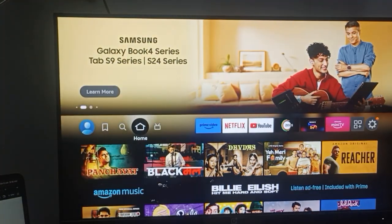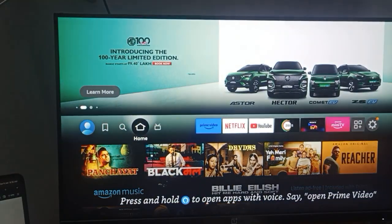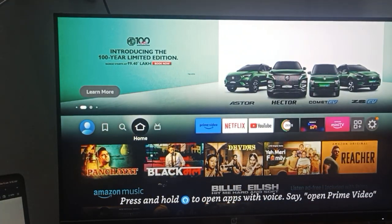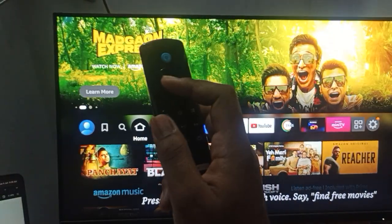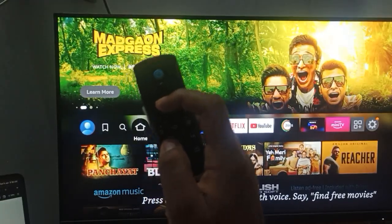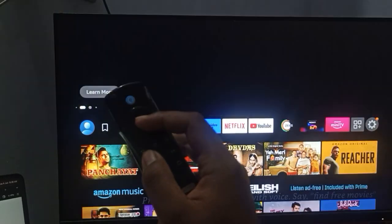If that doesn't work, unplug your Fire Stick from the power adapter and wall outlet while the device is off. Then reset your Fire TV remote by pressing the home button, menu button, and back button simultaneously.